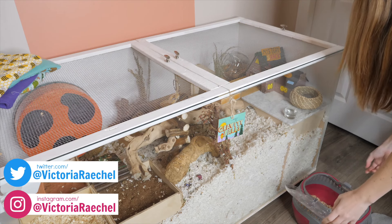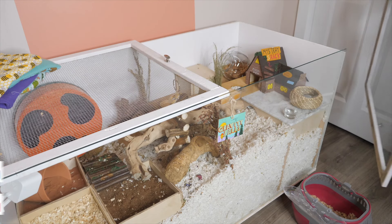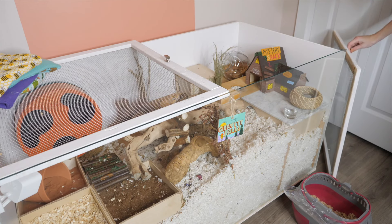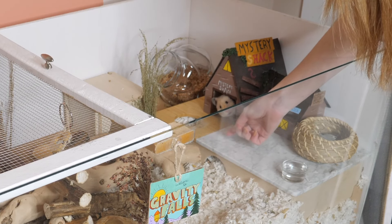I'm always asked how do you spot clean your hamster's enclosures? And because I have three hamsters that are so different when it comes to their habits and cleanliness, I figured I would show you.